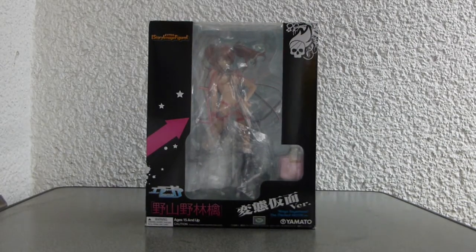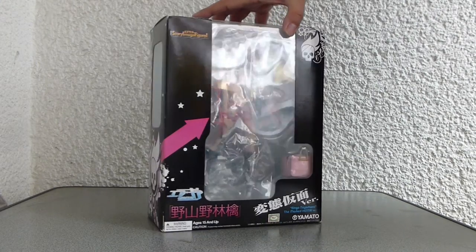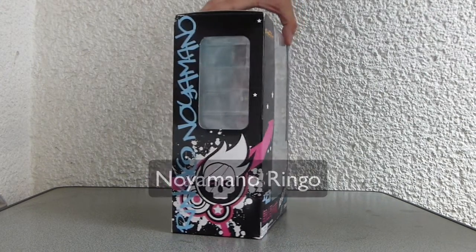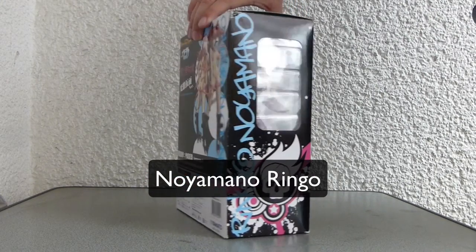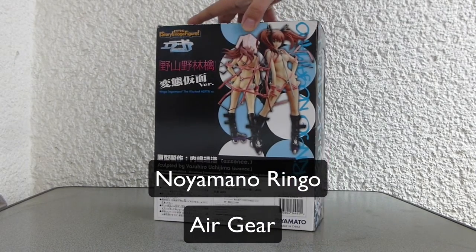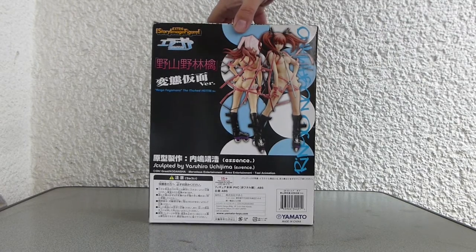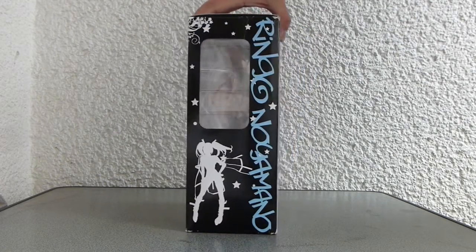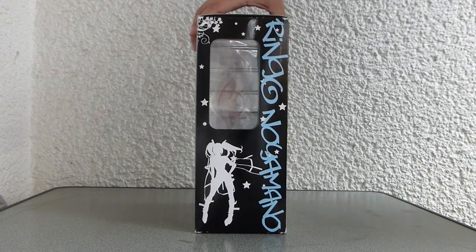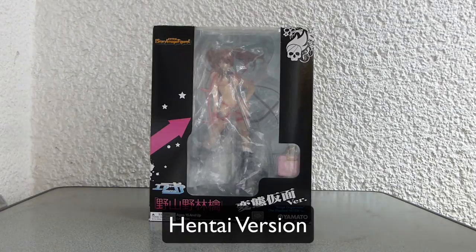Hello and welcome to my latest unboxing video. This time I will show you the beautiful Wingo, right from the Japanese anime Airgear. I have to admit I never heard of this anime before, but when I saw this figure I knew I had to buy it. I guess you will understand soon, because this Wingo is a special hentai version.